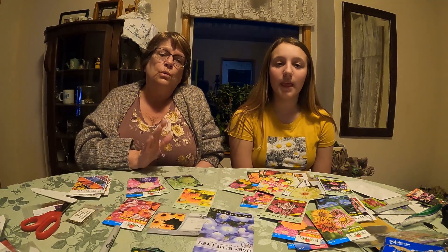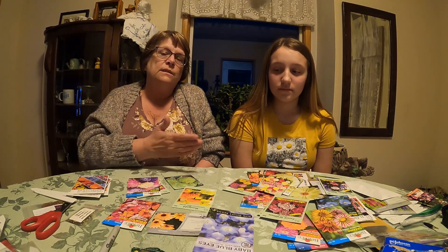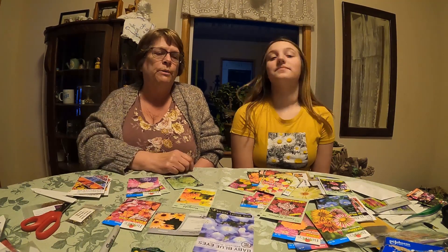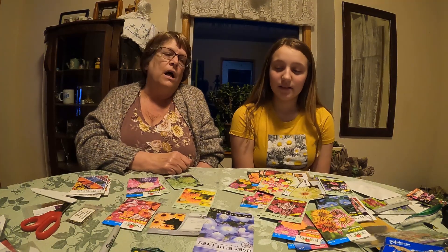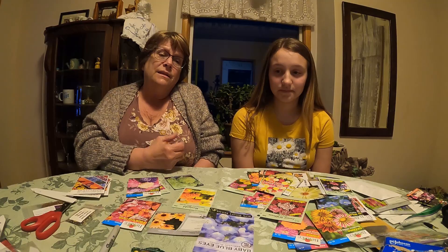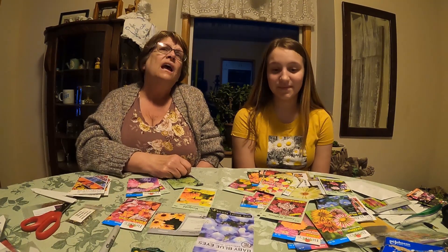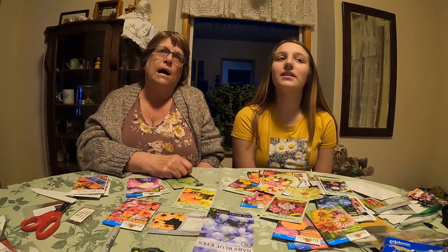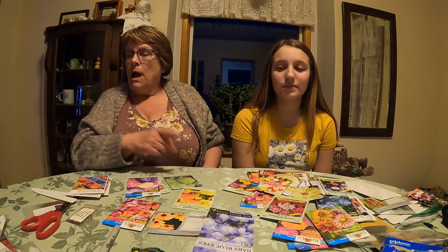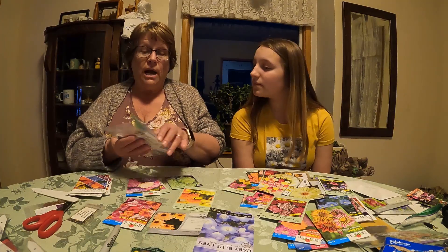I really try to get flowers that last long because the weddings start at the end of May and go through October, so I like to have beautiful flowers all the time. Sometimes it is hard to start growing some halfway through the season because the greenhouse gets so hot. So we do try to do as many as we can, but I'll pull a few more out that are really easy for you guys to grow.